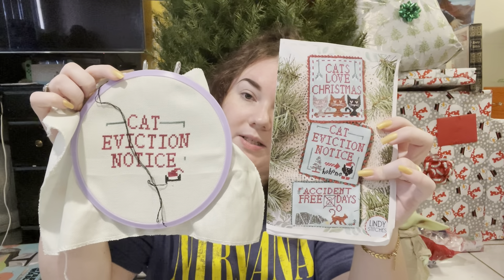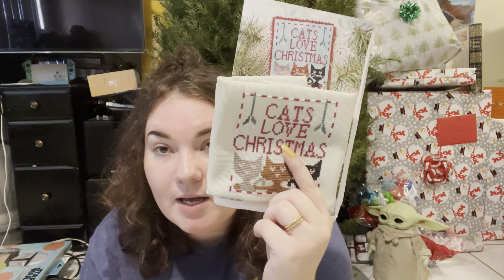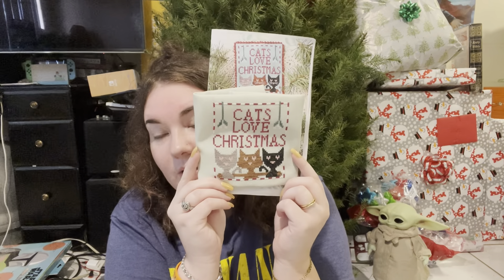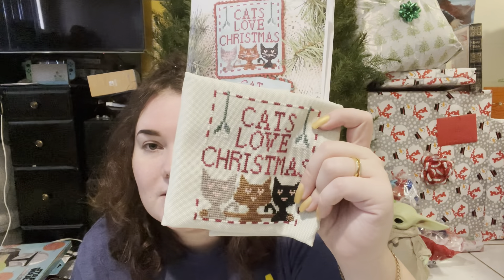We've got 'Cat Eviction Notice' — I'm working on it now. Once again, all called for except the white is now B5200. I accidentally stitched this gray cat one stitch too long, so he's a little fatter than he's supposed to be. I just mirrored it with the black cat, and my friend said they put on holiday weight, so it's fine. You can kind of see the cats' faces are not actually supposed to be that close, but it is what it is. These are stitched on 28 count Jobeline.